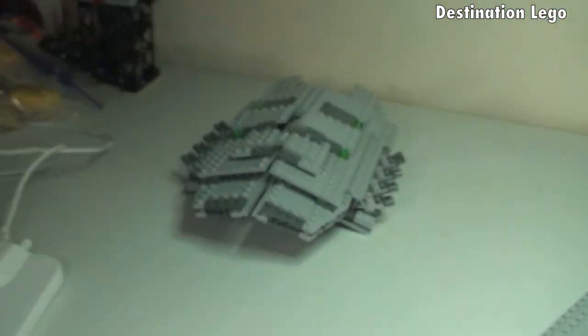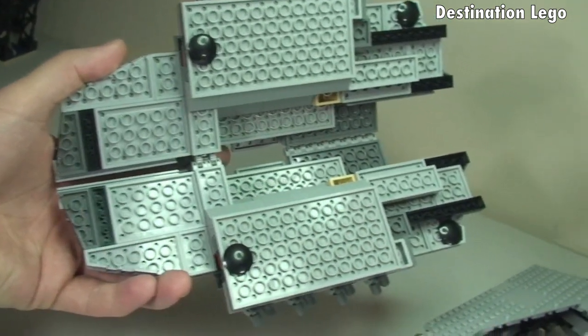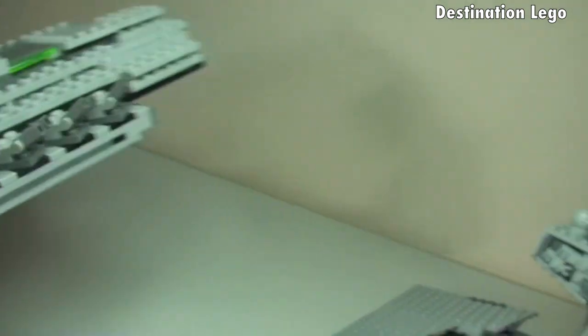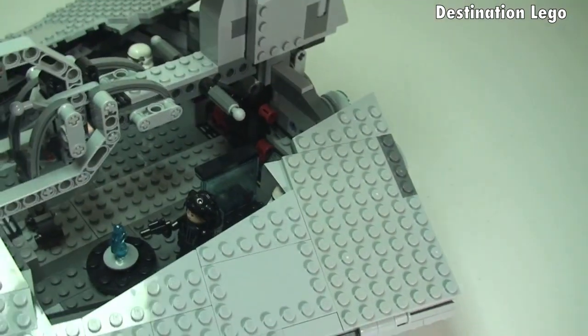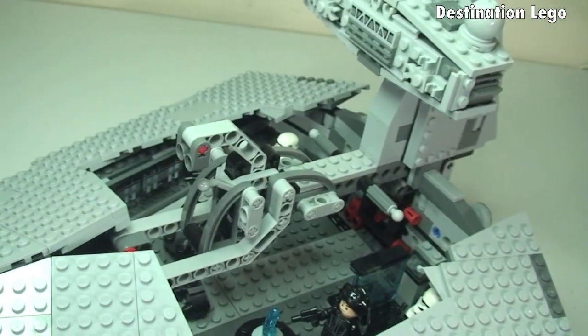So we have that complete section, which we can put to one side. If I turn that over, you can see all the various layers that are used to build this particular Star Destroyer. And now you can begin to see inside — there you can see some of the minifigures.